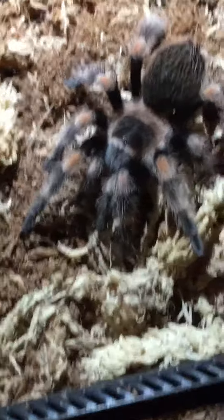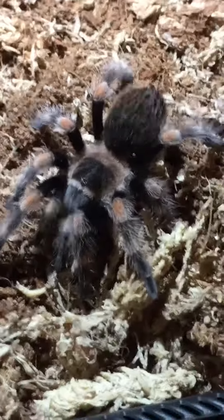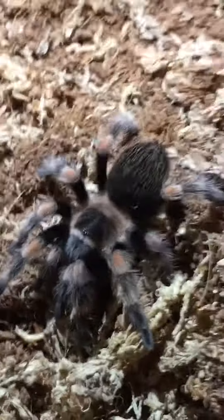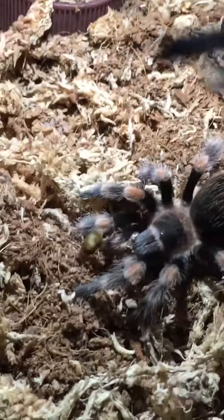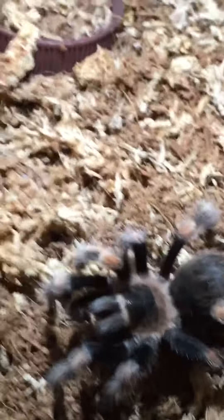The next one was sold to me as a Mexican Red Knee. I don't know exactly what kind it is — it could be a Brachypelma hamorii or Brachypelma smithi. If you guys know what it is, please put it down in the comments below. Nice, I think he got it — yeah, he got it. So let's move on to the last tarantula.